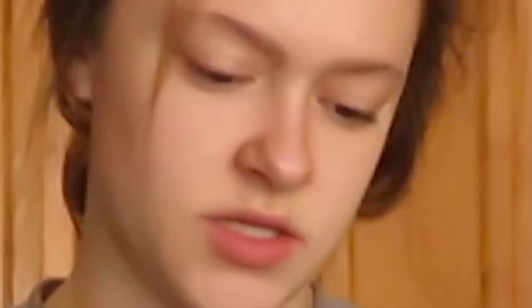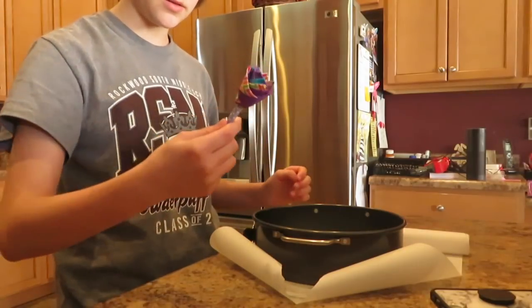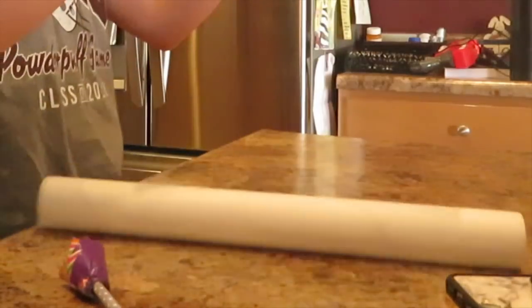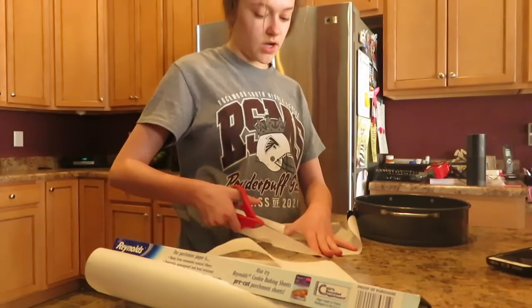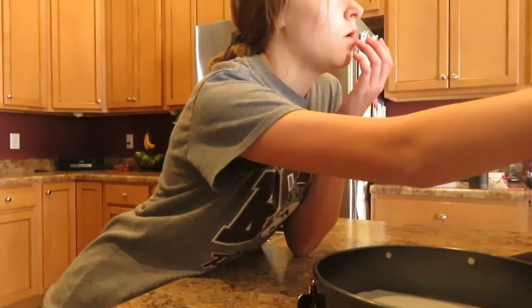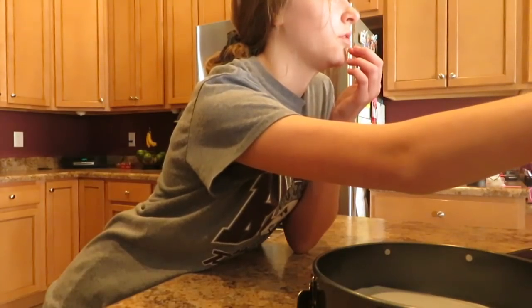Step one: we need to cut this parchment paper into a circle. Do you guys remember when everyone used to make these? I need to play some music. Alexa, connect to MacBook Air. This is a lot harder than I thought it was gonna be to cut out a circle. Whoa, they opened a new Chick-fil-A in New York — that's a big Chick-fil-A. I need to put you guys up here again because I need my coffee.